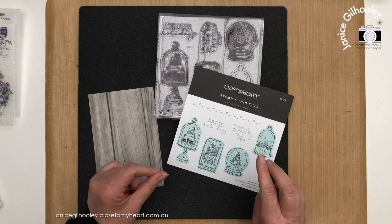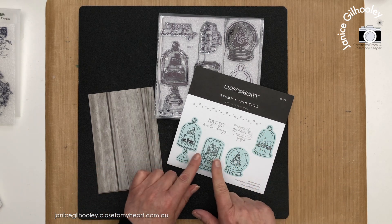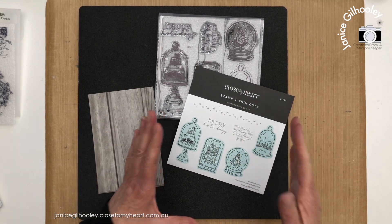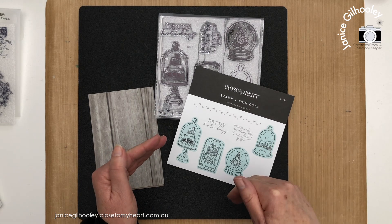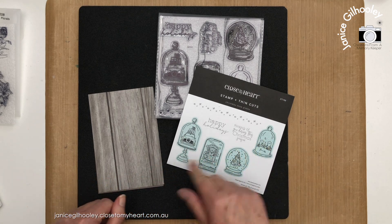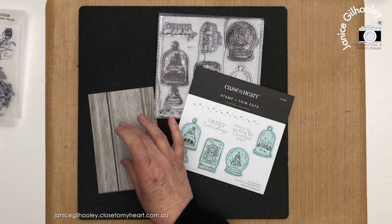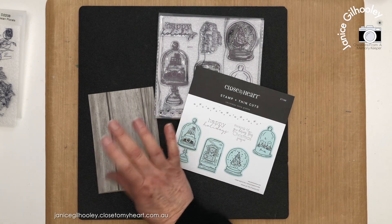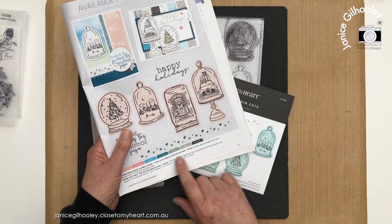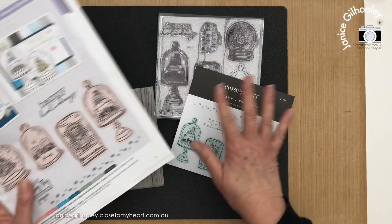This stamp set is a little different from the normal stamp of the month — this one comes with thin cuts. If you are a VIP and place an $80 order, you can get this stamp set for free. If you place an online order for $80, you can add it to your cart for nine dollars. With the thin cuts, after an $80 order, you can purchase them for $39.50.